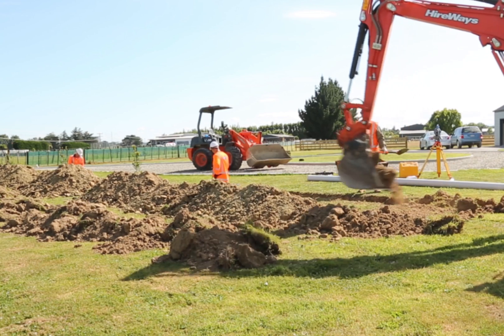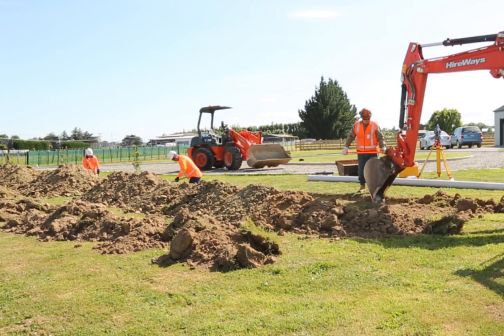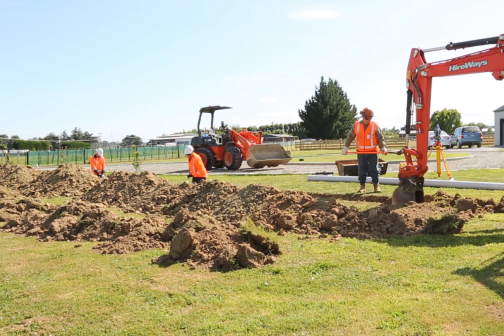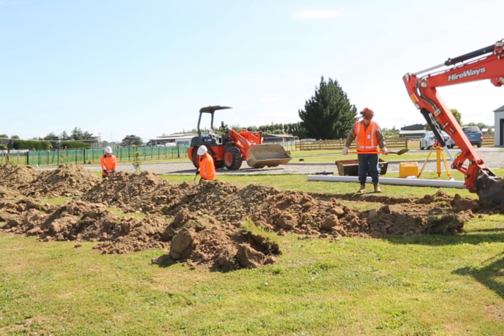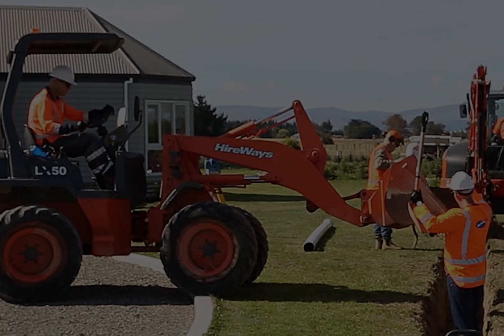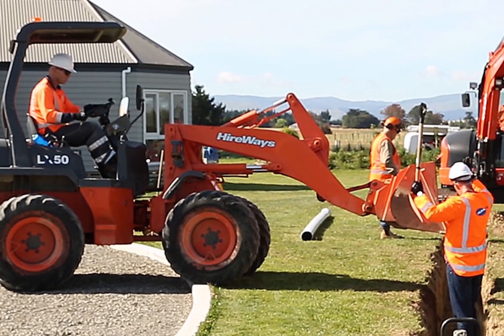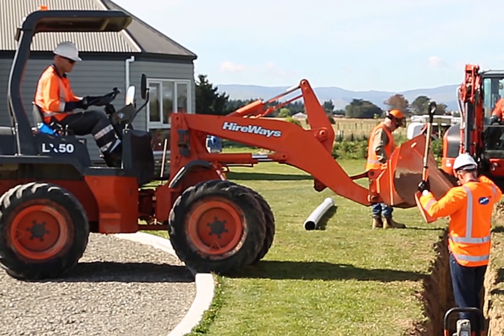Excavate the trench to the correct grade and alignment, removing any large or lumpy material during the excavation process. Place the backfill material into the foundation of the trench and spread evenly using a rake.